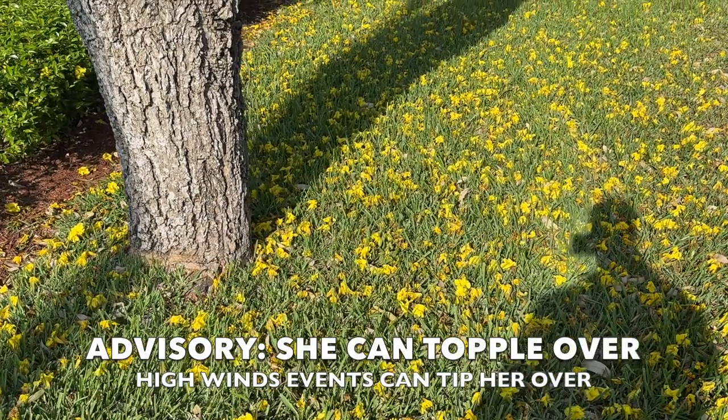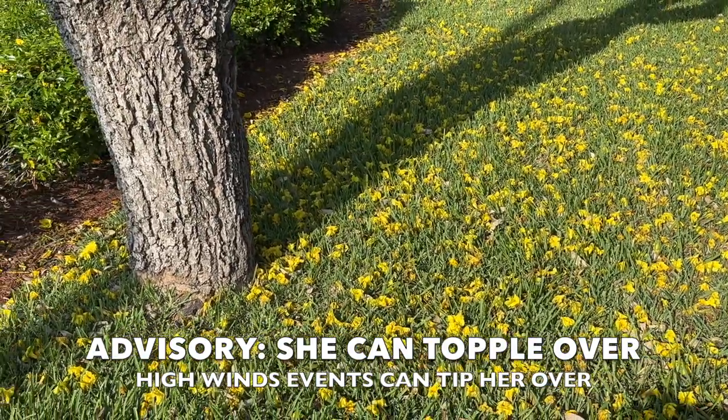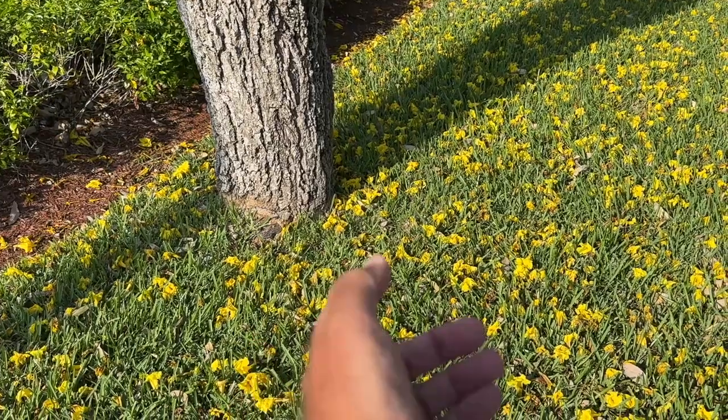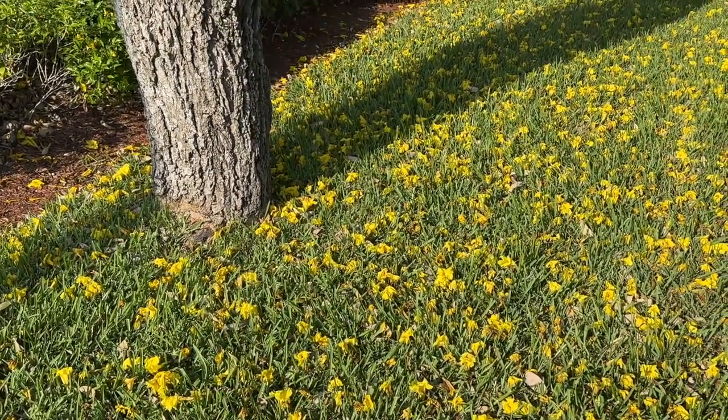Now, one thing to know about this tree is that she can topple over in a big wind. And that's one of the reasons why some people are more shy on planting these. But there is a strategy to grow them, and I'll tell you about that now when we go into plant care.